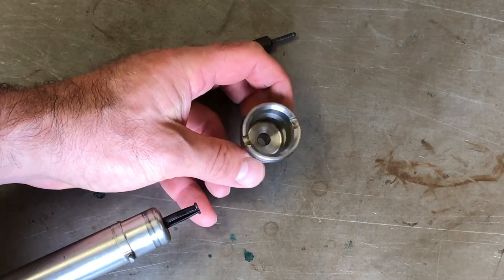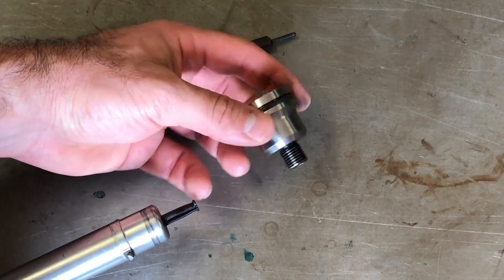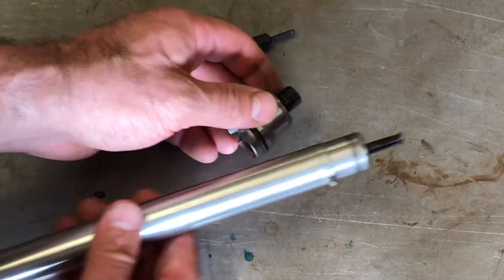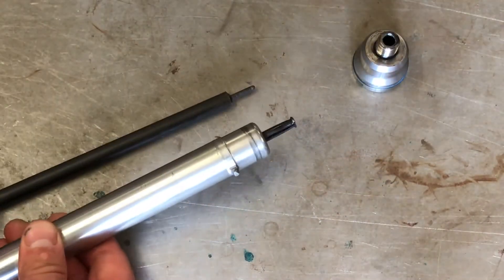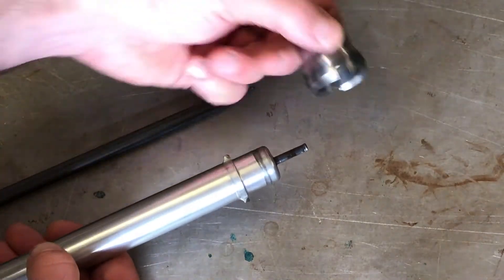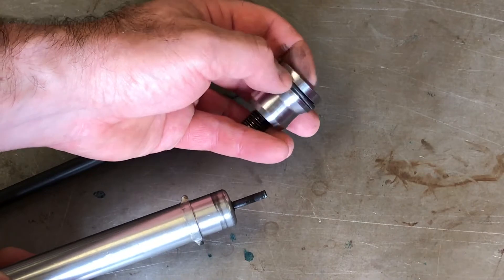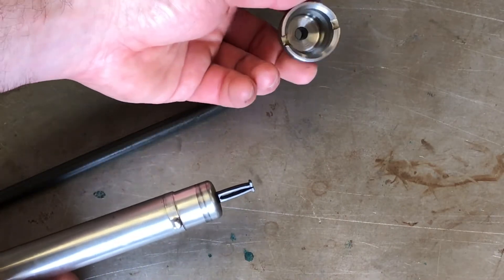This part here is actually a fuel injector sleeve out of a diesel truck engine. It fits into the cylinder head, and then this thread here — you screw it into the head to secure it. This particular tool is what's used to remove this sleeve from the head, because occasionally they corrode in or the O-rings leak and they need to be replaced.